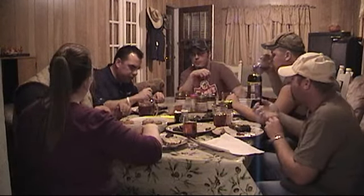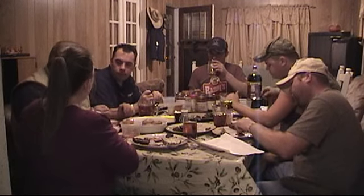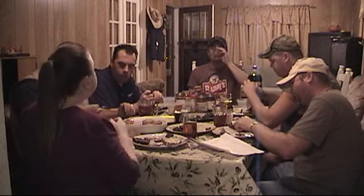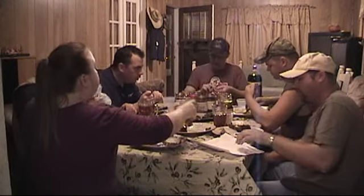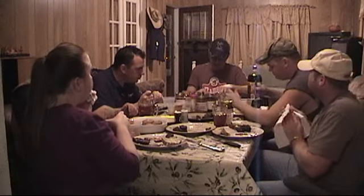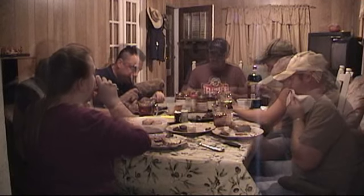You wouldn't think fruit and barbecue sauce would go very well together. When Wild Man said he was going to send over mango and peach and stuff, I was like, 'What? I don't know what you're doing.' But it turned out pretty good.